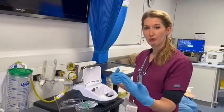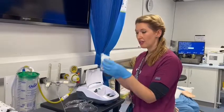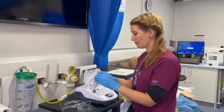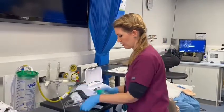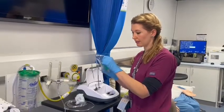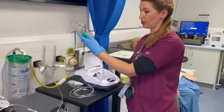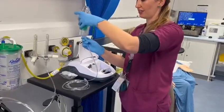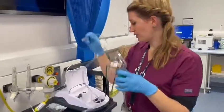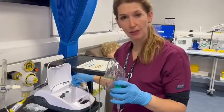So obviously you've looked at your prescription and seen what kind of drug you need to deliver. You get the drug ready and your devices ready. I'm going to open up my nebuliser chamber, connect it to my mask, and then connect the end of the oxygen tubing to the end of the nebuliser chamber. I would then use the port on the end to connect it to the port on the nebuliser machine.